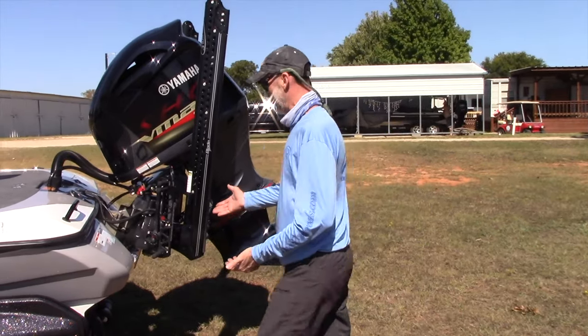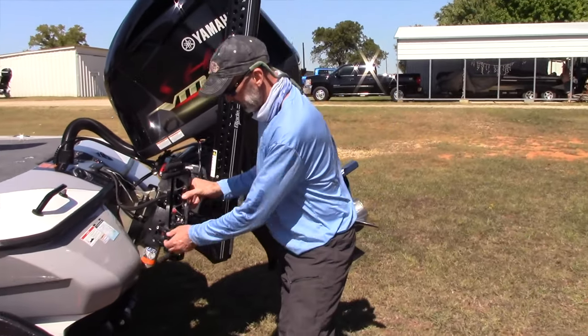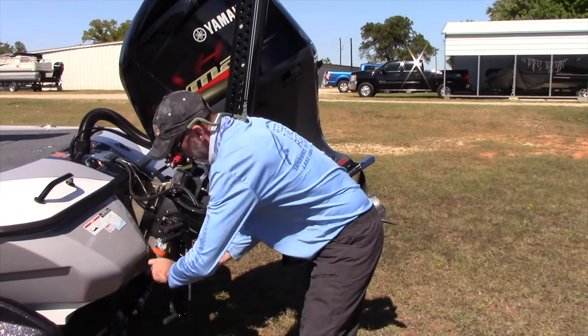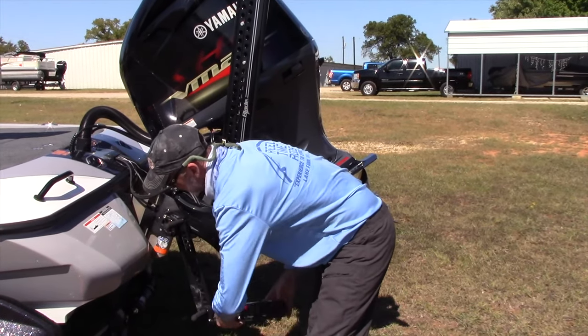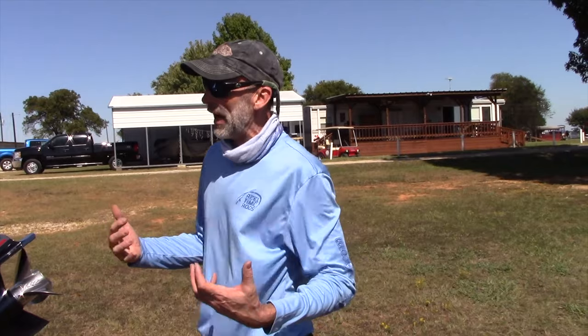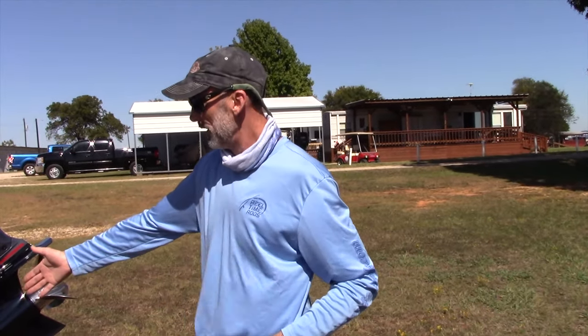God forbid you ever fall out of the boat, especially on a cold winter day — there's a built-in ladder. Very simple. You can get back in the boat. If you got hurt or broke your arm, I believe I could pull myself back up into this boat without the ladder, but it sure is nice. Something like that comes standard with every Skeeter boat.